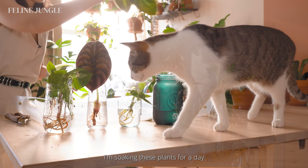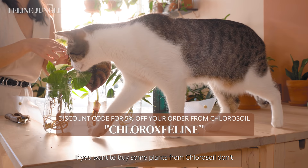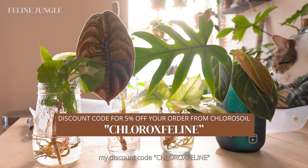I'm soaking these plants for a day. In the meantime, I'm keeping the plants out of direct light — you don't want to stress them out even more. This spot is perfect because they get indirect bright light. If you want to buy some plants from Chlorosoil, don't forget to use my discount code CHLORALXFELINE for 5% off your order — save a few bucks for more plants!